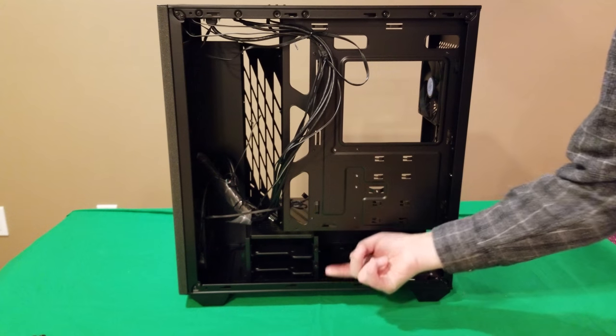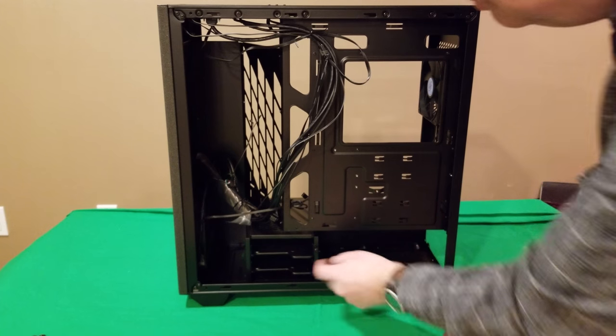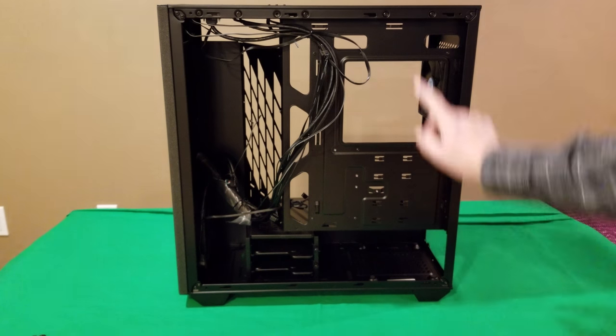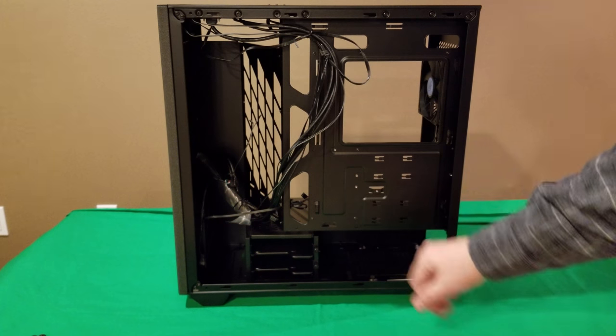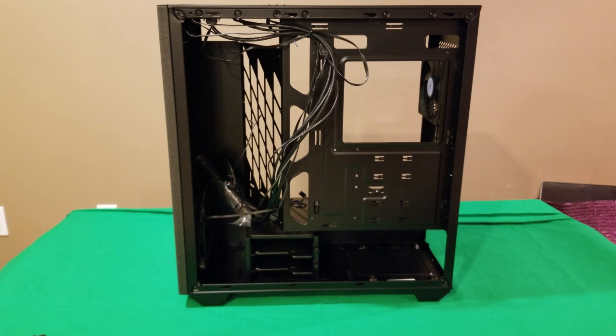The hard drive cage is totally removable. You've got lots of cable tie-down points on the back for cable management — plenty of them. You're missing rubber grommets, but personally I find those more of a hindrance than anything else.